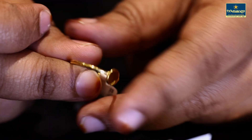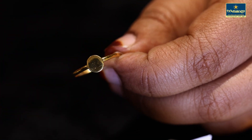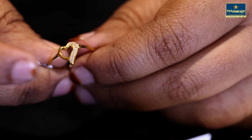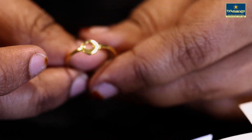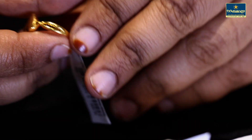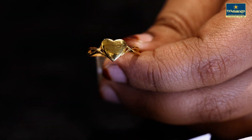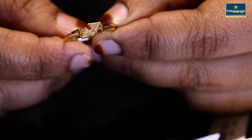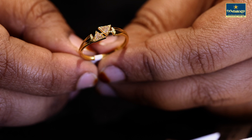It is a simple design. Next is the round pattern — we have to make it with rings. This is 2 grams. This is 1 gram.